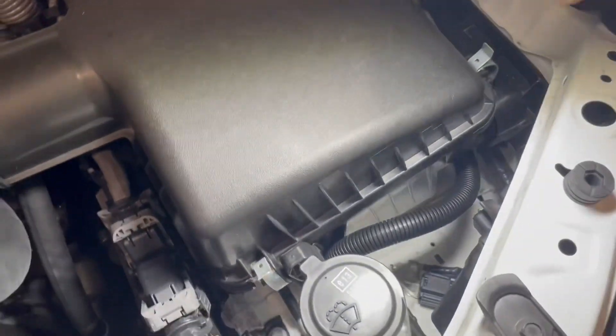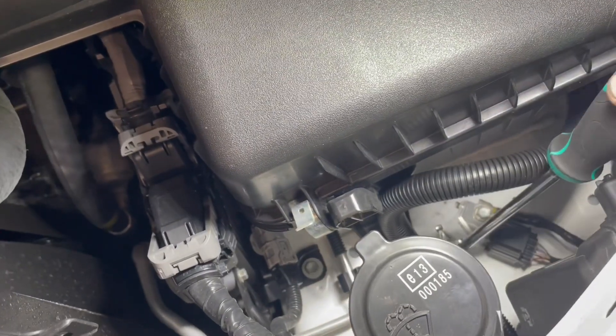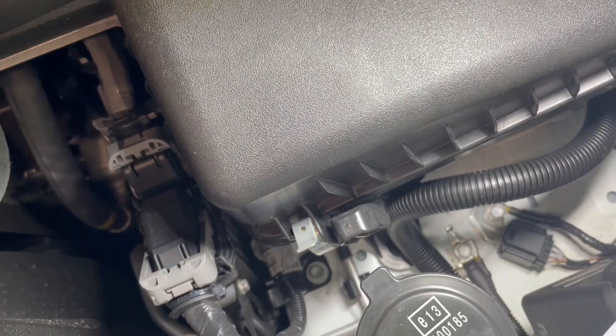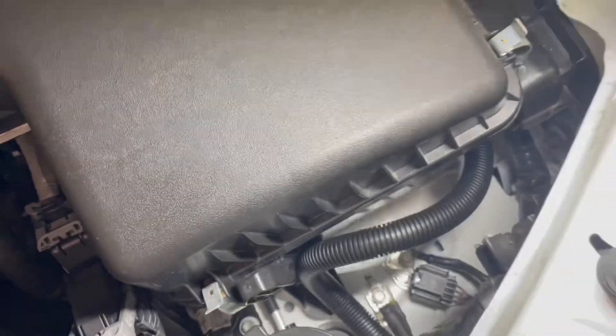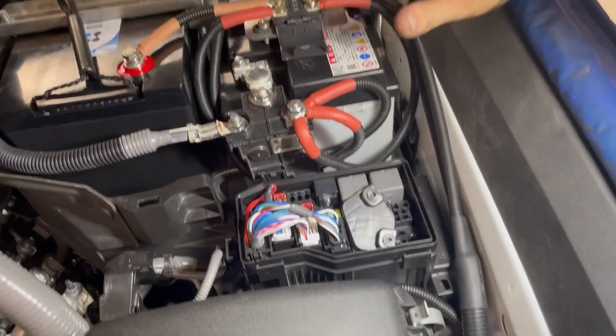The earth mounts directly — we'll use a screwdriver to point — the earth mounts directly to that bolt there. That's where the main earth for the unit mounts. The rest of it continues on up and underneath the actual air intake, flowing along and coming up onto the midis.